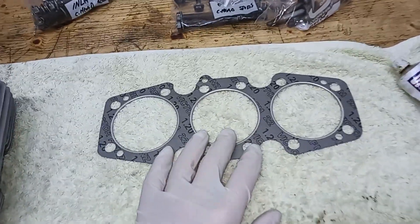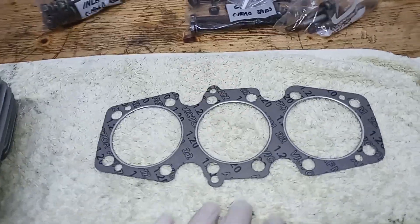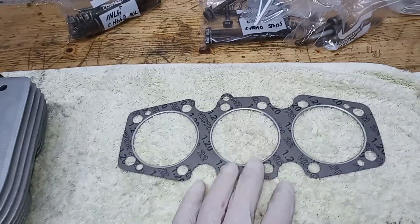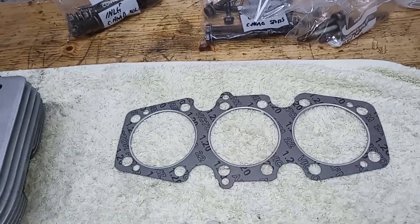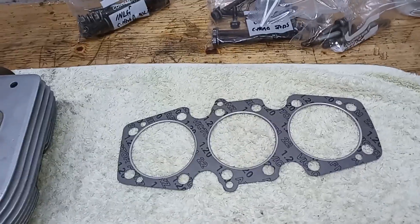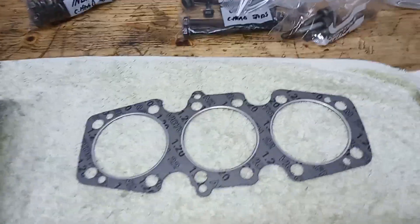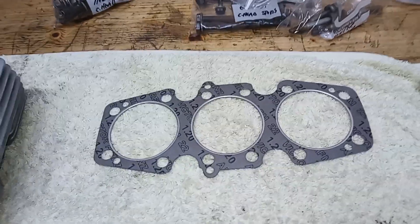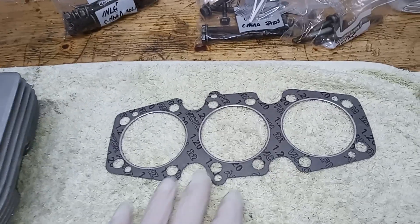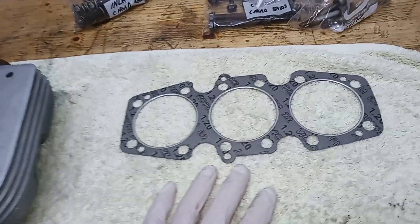I use these composite gaskets. The advantage of a composite gasket is that they don't tend to leak oil. I've built quite a lot of these engines — in the last 11 years I've had these triples, I suppose 10 times or so I've done an engine. And I've never had an oil leak and I've never had a blown gasket in all that time. So I've started to use composite gaskets and I still use them now for that reason.